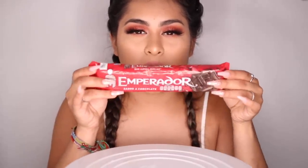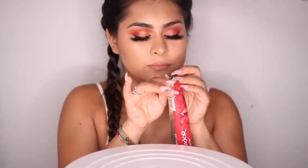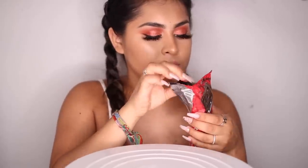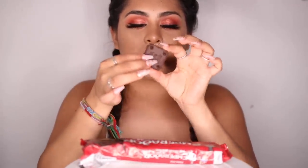So now we're going to try some cookies. These right here are Emperador — these are double chocolate cookies. So this is what they look like, just double chocolate. Let's go ahead and eat.